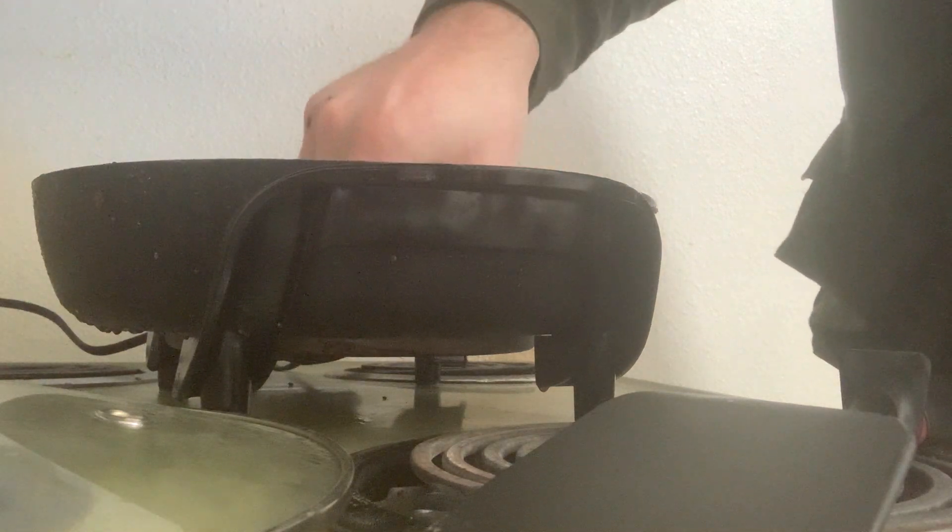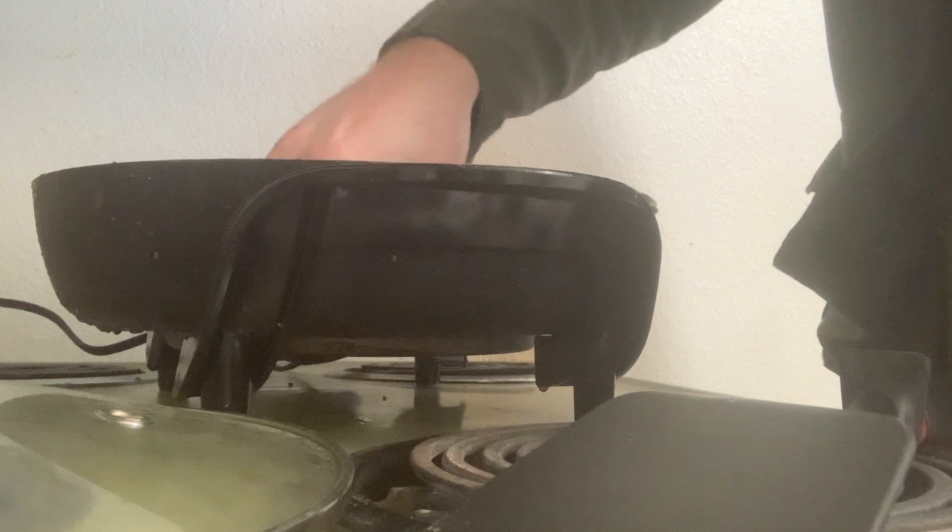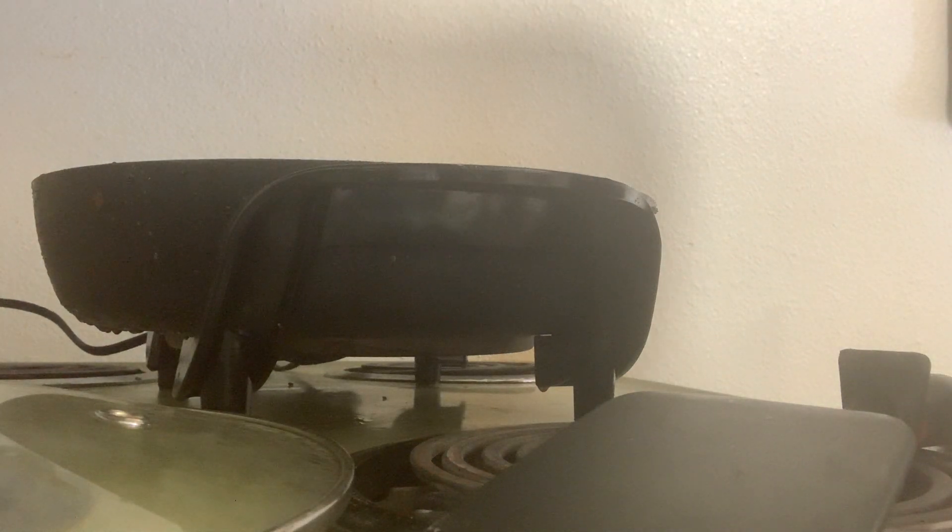We need beer for our bacon. We're gonna do thick-cut bacon, some Country Crock, and a hot pan.